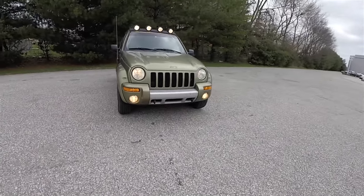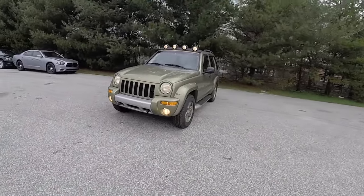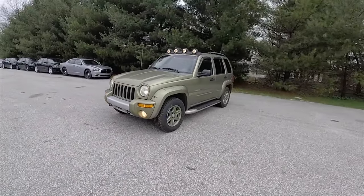Hello everyone, today we're going to take a quick walk-around look at this very nice and unique 2002 Jeep Liberty Renegade.